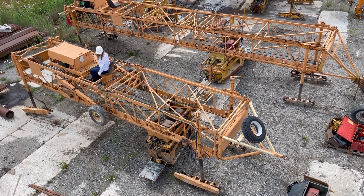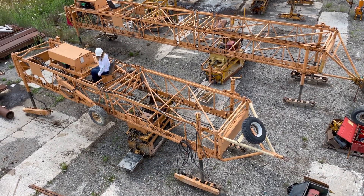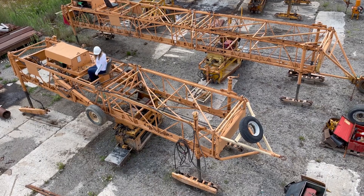This machine can be set up when it's short with four guys. You just put the wheels down, turn it, put it on the rail, and you're good.